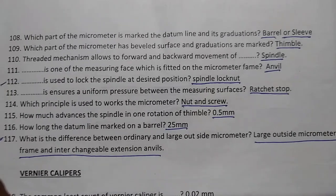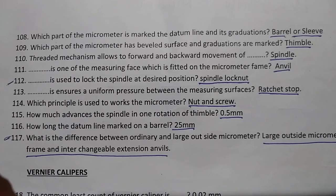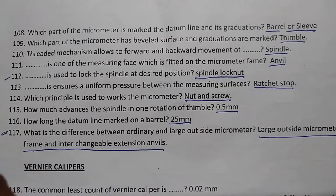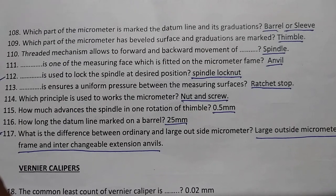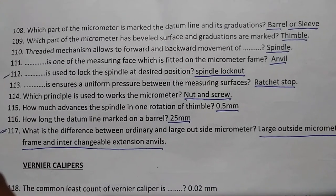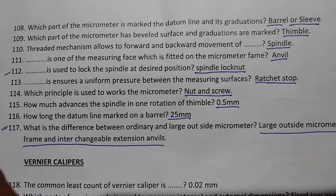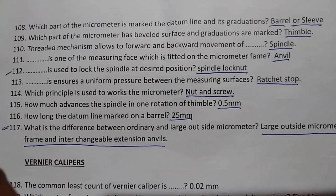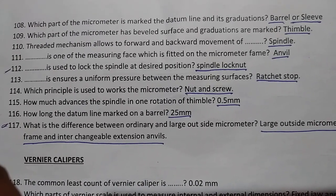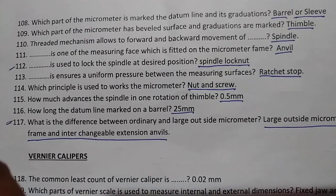The anvil is one of the measuring faces fitted on the micrometer frame. The spindle lock nut is used to lock the spindle at the desired position.